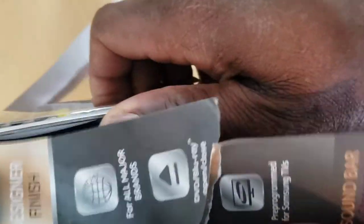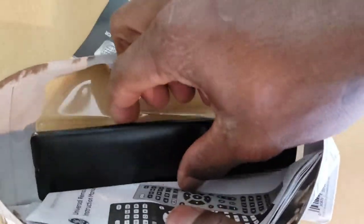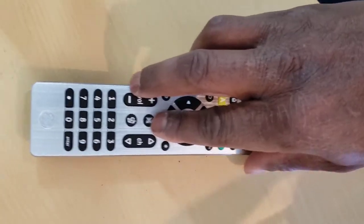Welcome to the How To Do Topics channel. If you are new here, consider subscribing. In this video, we are going to take a look at how to program a GE Ultra Pro Universal Remote Control with Auto Code Search.